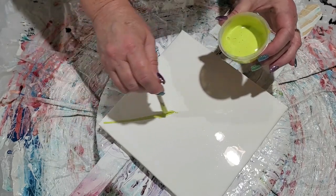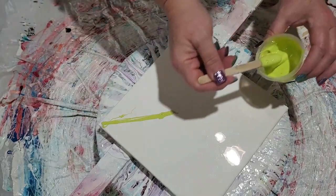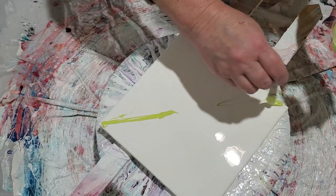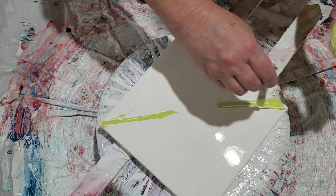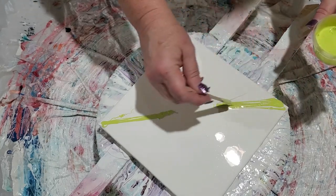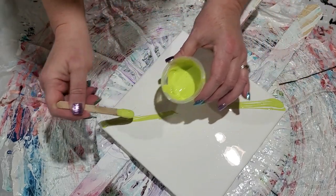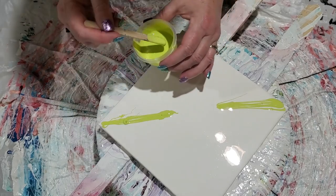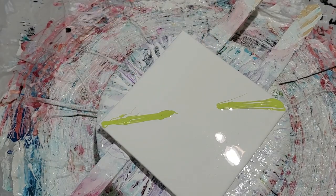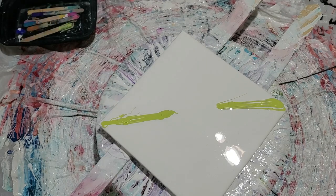This is going to be our vine. We're going to put another one over here. We don't need as much out near the edges because that's just going to spin off anyway. That should be good for that, so I can put the lid on now.